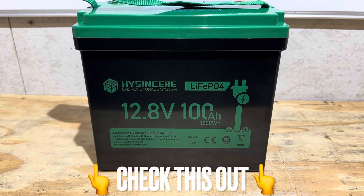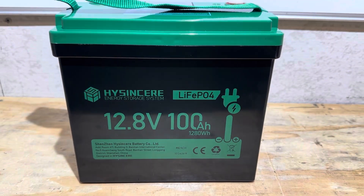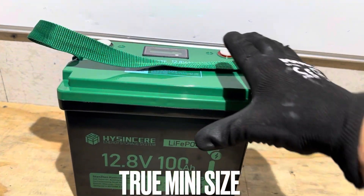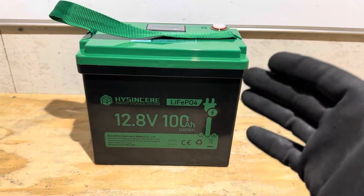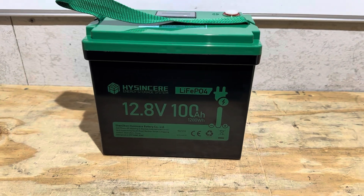Hey everybody, welcome back to the channel. Check out this new release mini battery from HiSincere. It's a 12.8 volt 100 amp hour mini version lithium iron phosphate battery with a built-in display on the top to show your voltage while you're using it. Budget price — going to check it out today. So if you're looking for a full test and in-depth review on this HiSincere mini, you found the right video. Let's get right into it.